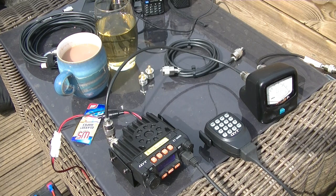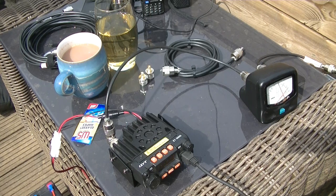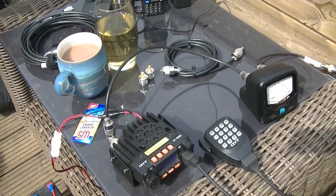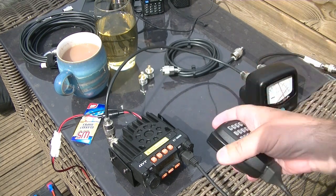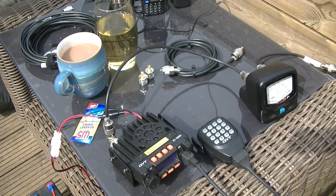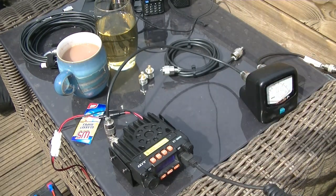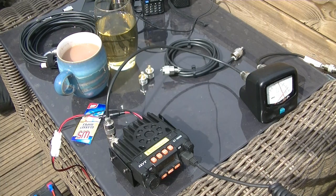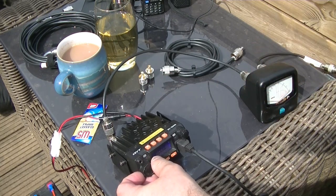M6 Delta Zulu Zulu calling CQ, CQ. M6 Delta Zulu Zulu CQ, CQ. Good day — first try 475, it might be busy, but try 475, if not 450. G8AOJ, thank you.